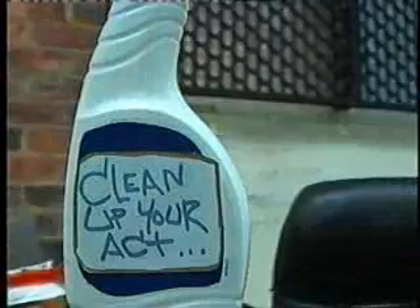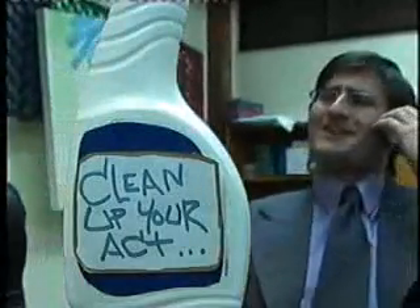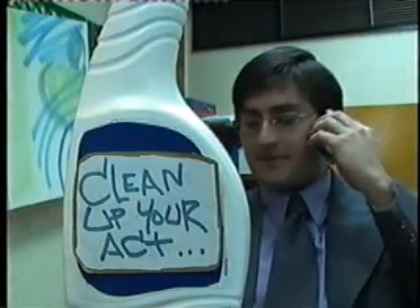Yeah mate, he's right here with me. Yeah, of course you can trust him — he's my twin brother. We're almost exactly the same. Okay, he'll be sorted. He'll be there on Tuesday, he'll be fine. Okay mate, thanks.